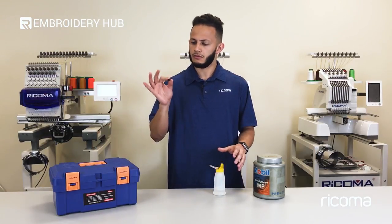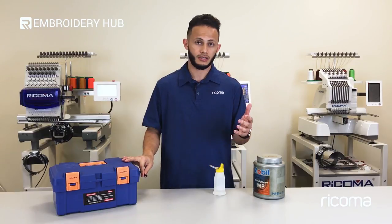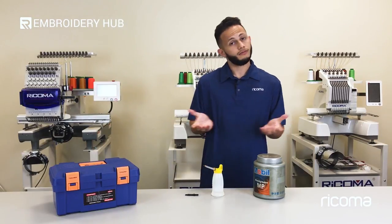And then just a little lint brush. This actually comes as part of your toolbox that gets sent out, as well as the little casing that you have here for the oil. So, without further ado, let's get started.